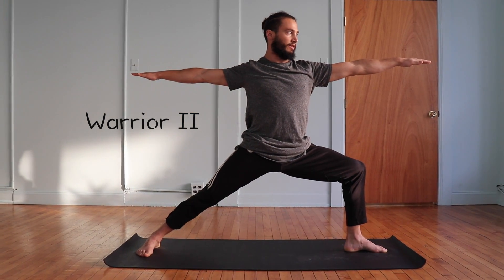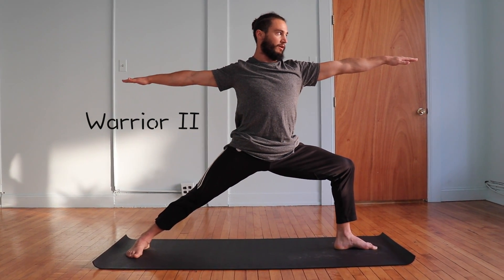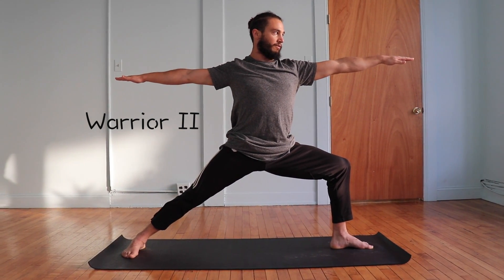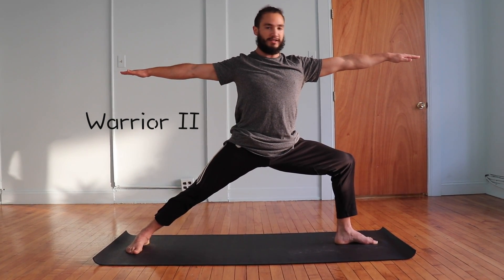Find a nice straight line through your arms, think about reaching out through your fingertips, gazing over your front middle finger, and hanging out here for a few long breaths. Try and feel strong and stable in your Warrior II, and that's Warrior II.